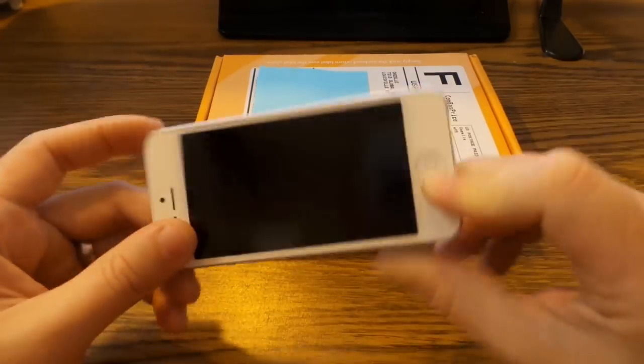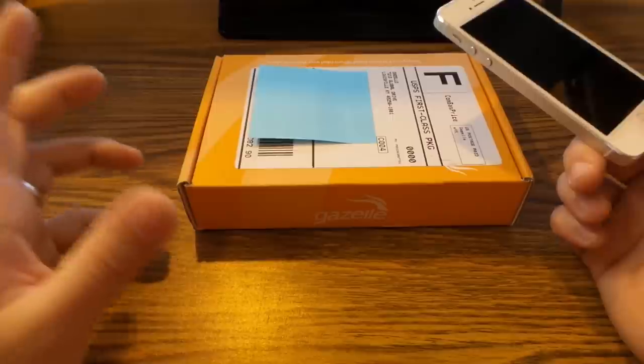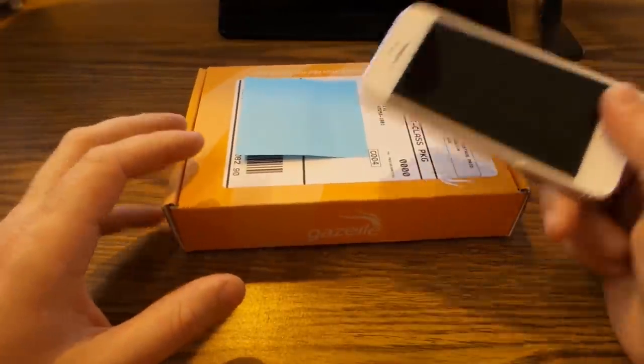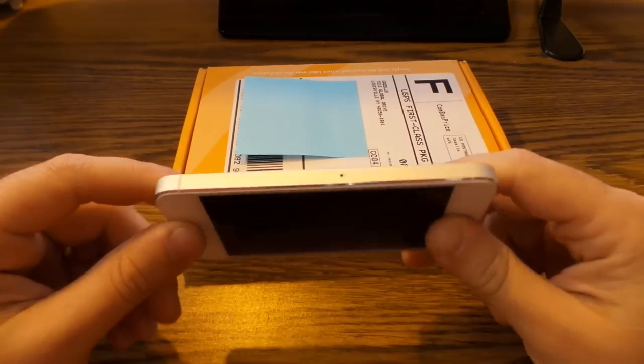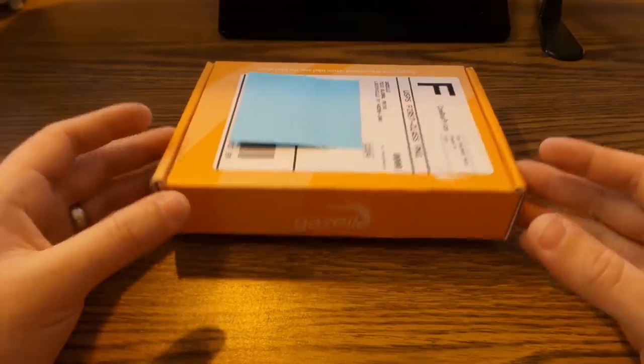So I just want to document the whole experience here and let you see what it's all about, in case you were ever wanting to sell yours but you were kind of like, well I don't know about sending people I don't even know my phone.